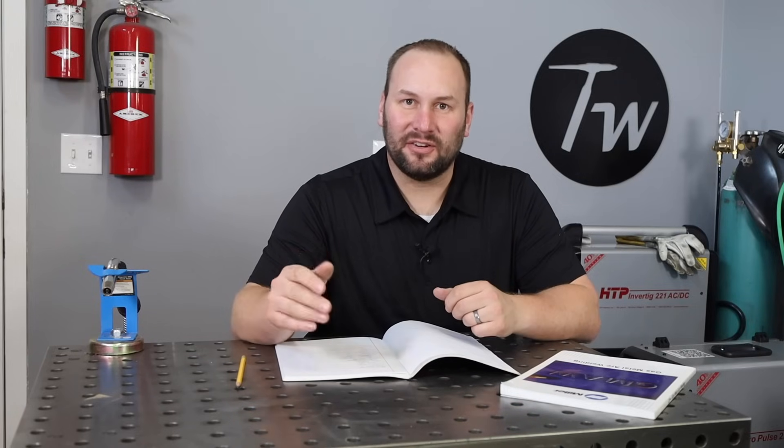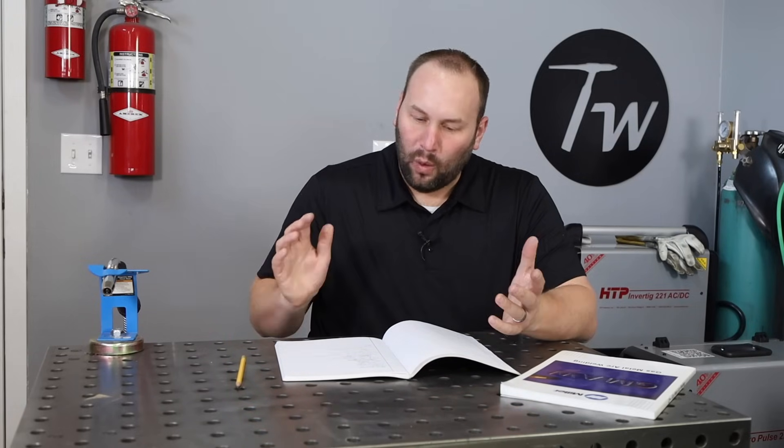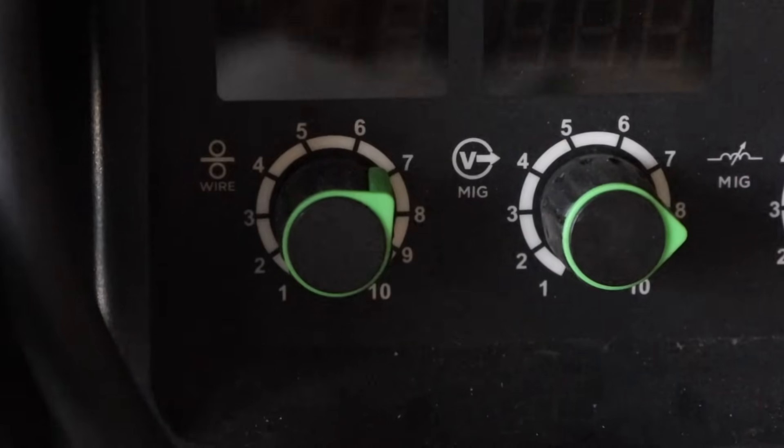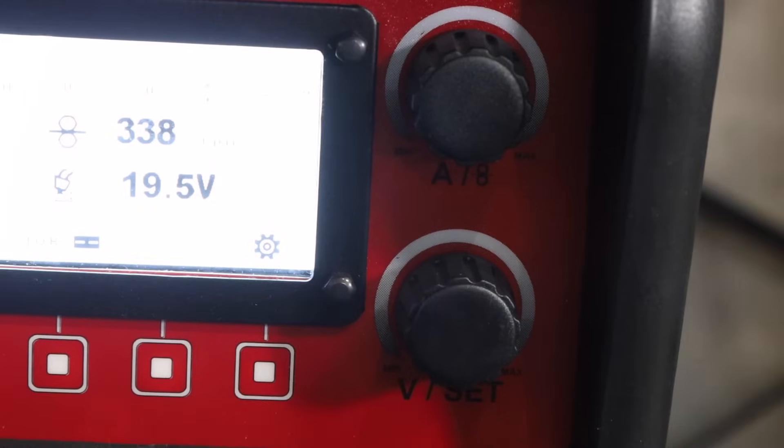First of all, what the main settings are. A lot of modern MIG welders have a whole myriad of settings — many things you can adjust and fiddle with. That might be great long term, like inductance or running speed, but the main two settings we're going to focus on are your wire feed speed and your voltage. You'll find knobs for those on just about any MIG welding machine.